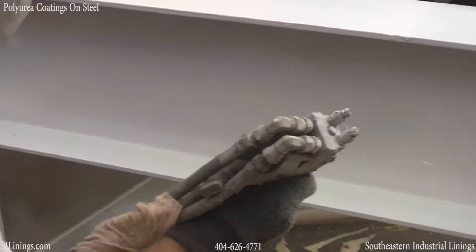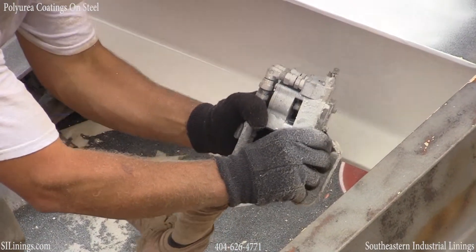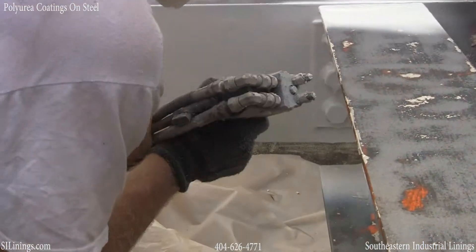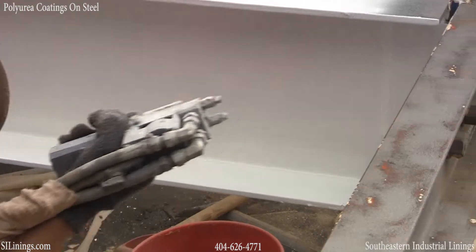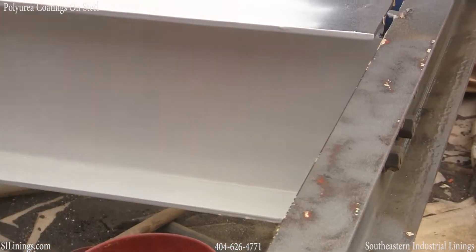Here we are applying the polyurea. It is applied at 2,200–2,500 psi and around 165 degrees. Unlike paint that is applied at 7–8 mils, this is typically applied in this application at about 60 mils thick.